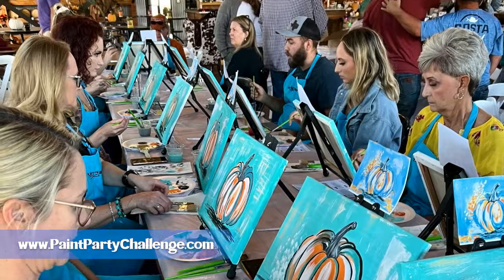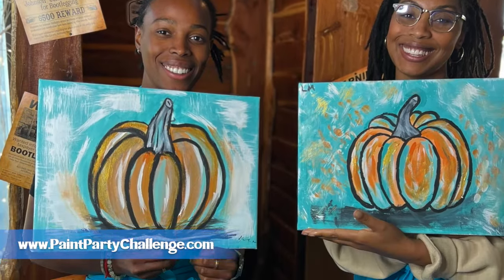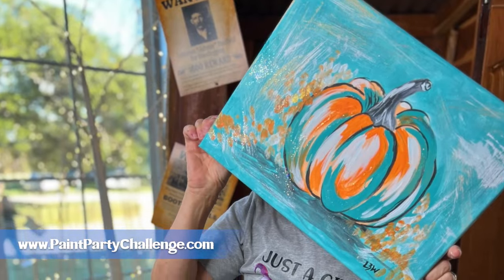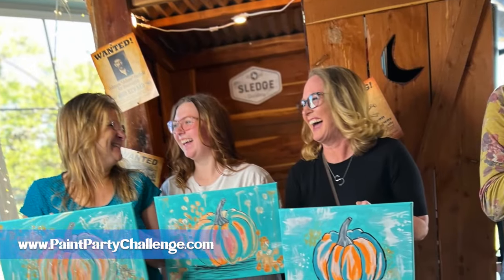I hope this video was helpful in teaching you how to run your very own paint party. If it was, I would love to challenge you to teach your own — check it out at paintpartychallenge.com. It's totally free, so check it out today.